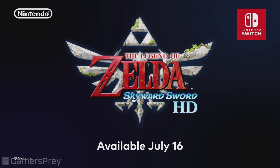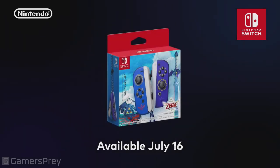The Legend of Zelda: Skyward Sword HD launches July 16th. Following this Nintendo Direct, you'll be able to pre-order the game on Nintendo eShop, and the specially designed Joy-Con controllers will launch on the game's release date at your local retailers.